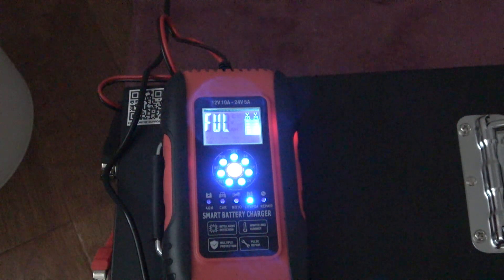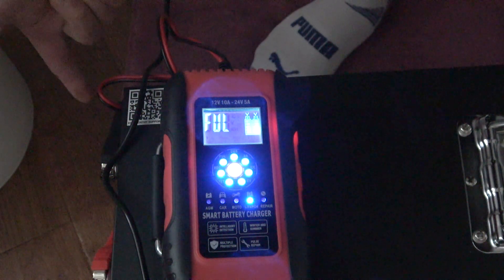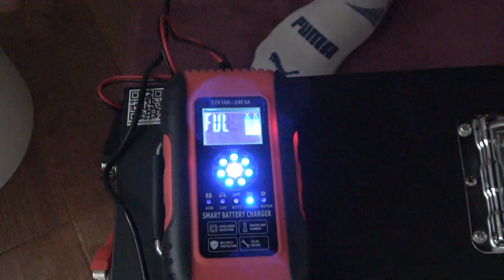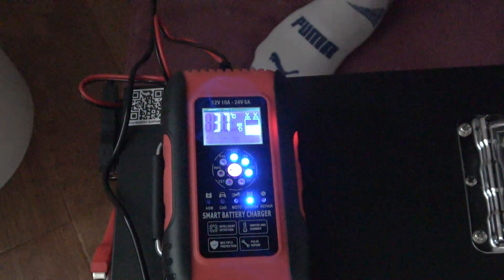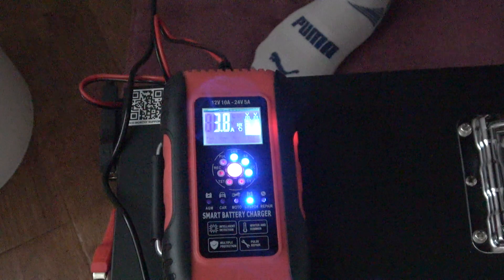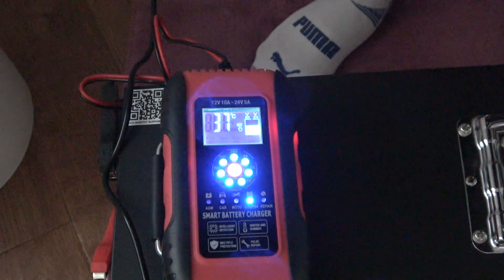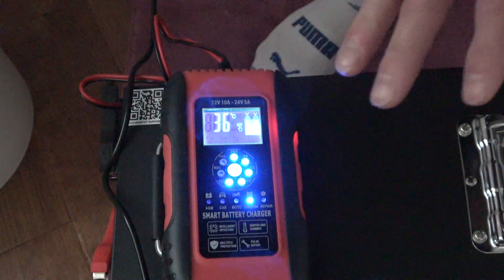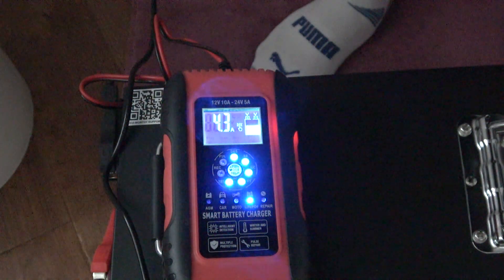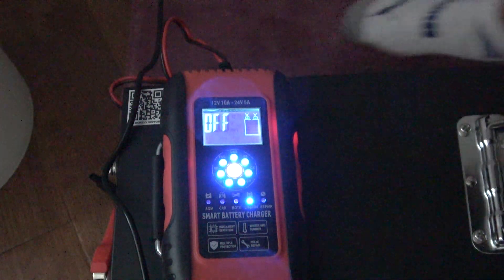This is what the charger looks like when the battery is full. I'm going to remove one of the leads and plug it back in to get a reading. It's reading 4.3 amps now and 26.9 volts — that's where the battery settled after the charge. I'll go ahead and pull that off since we don't need to top it off anymore.